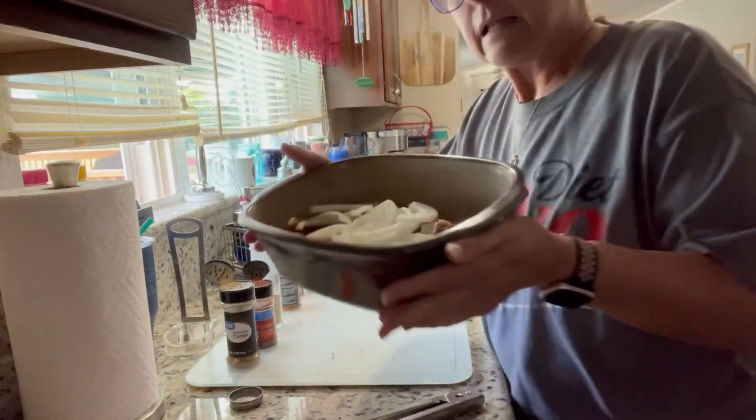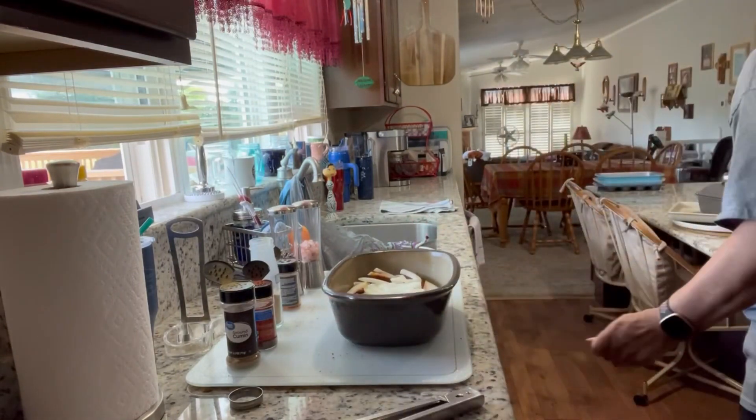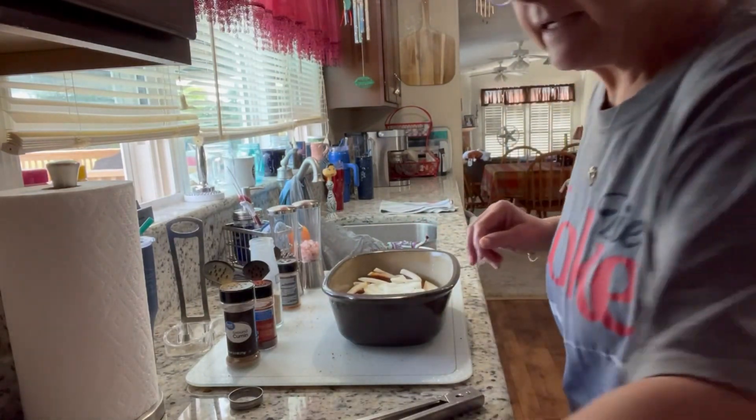All right, so this is what we look like. I'm going to put the lid on it now and pop it in the oven. I've got my oven preheating to 350.